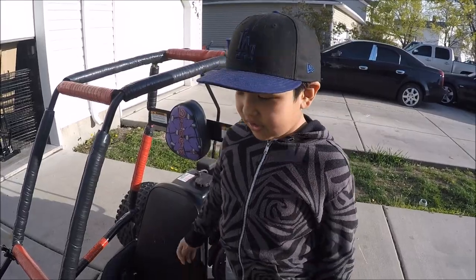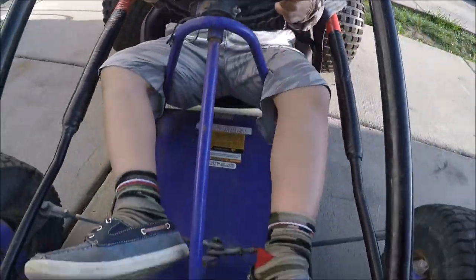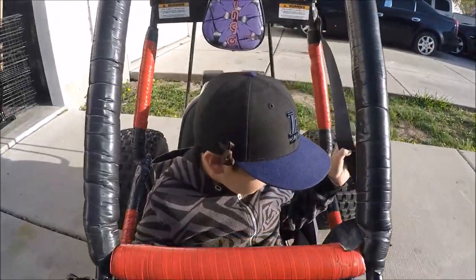These are the curls. Here's the steering wheel, the brake pedal, the gas pedal, and my seatbelt.